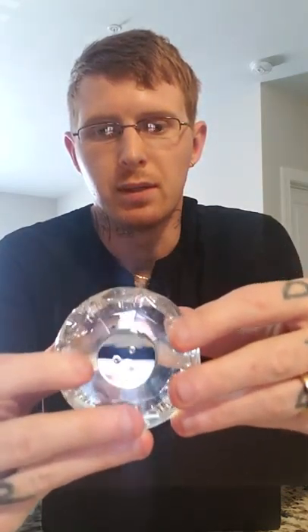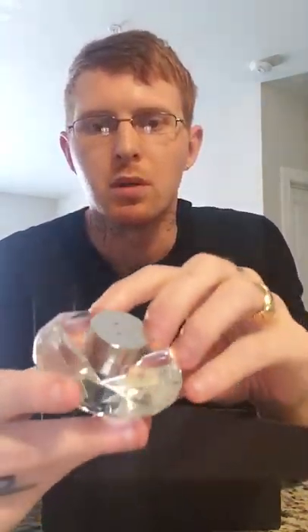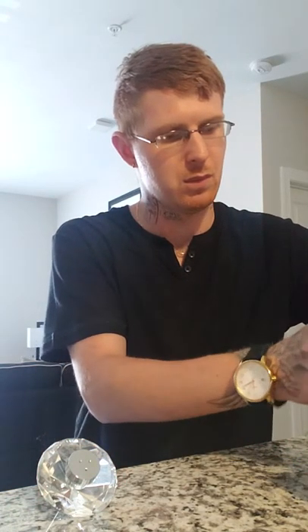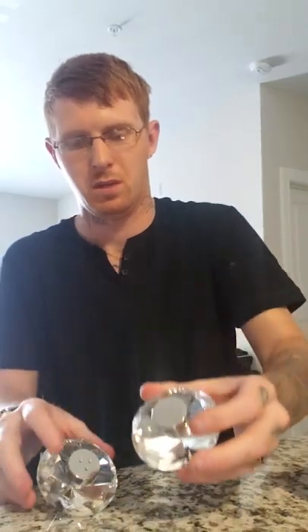I guess this is the salt — maybe no, pepper — not sure, but it's really nice and they just sit kind of like that. And here's the other one that only has the one hole, and that's it, like that.